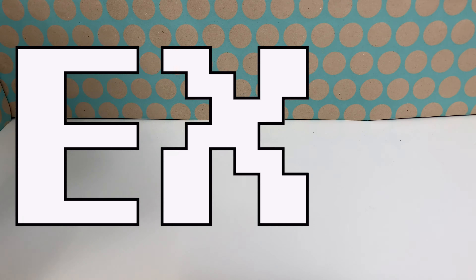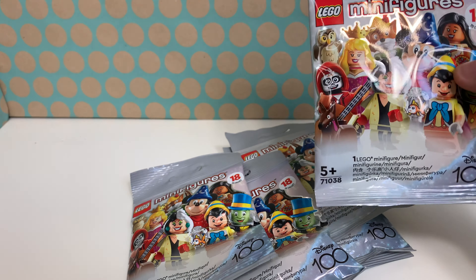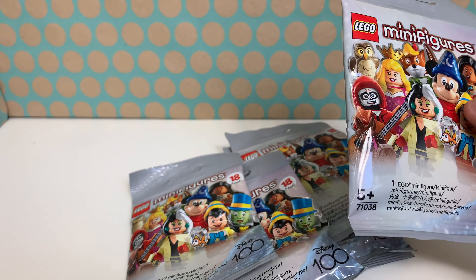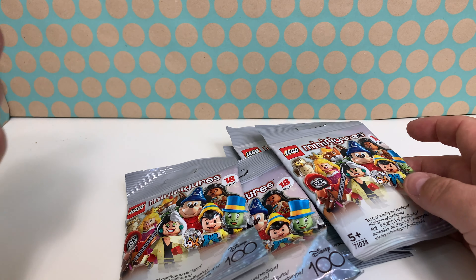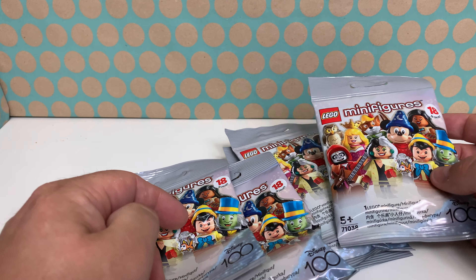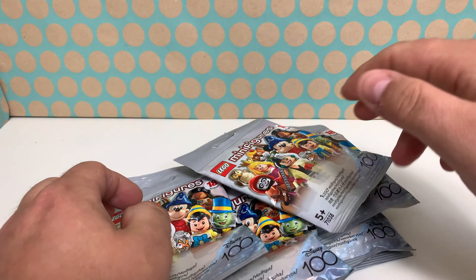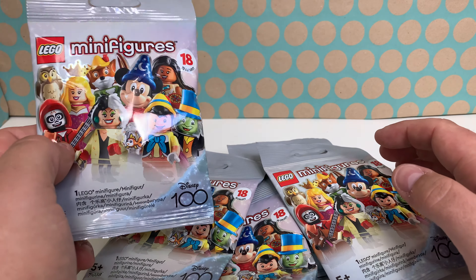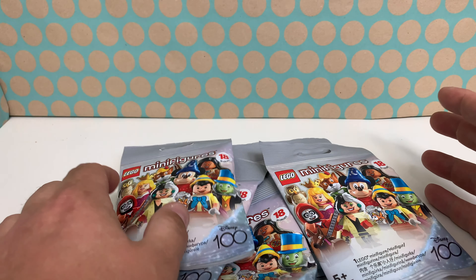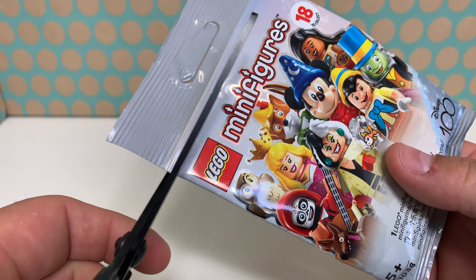Hi, you're watching Bricklegs and here I have six Disney 100 minifigure collectible blind bags. Let's open these and hope for some nice ones. My favorite Disney character is actually Cruella de Vil, and I also really like the character from Coco. The Evil Queen is in here too, so let's open these starting with the first.